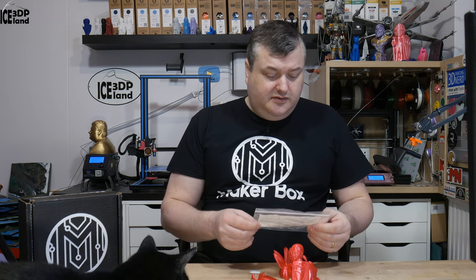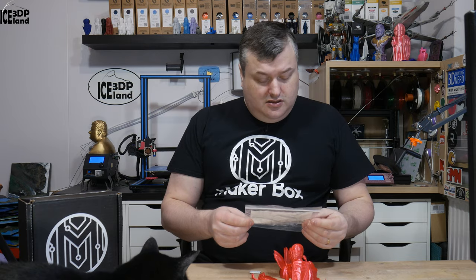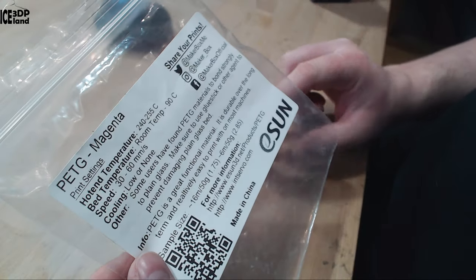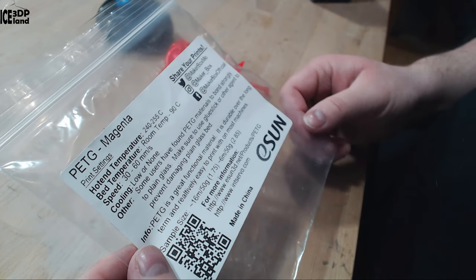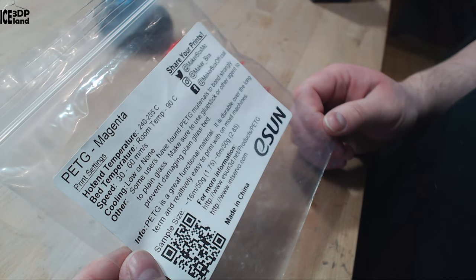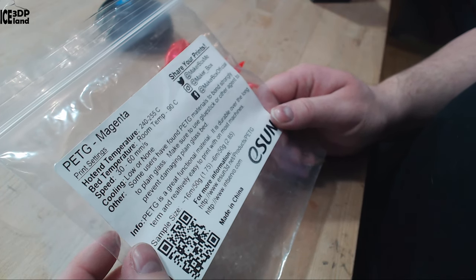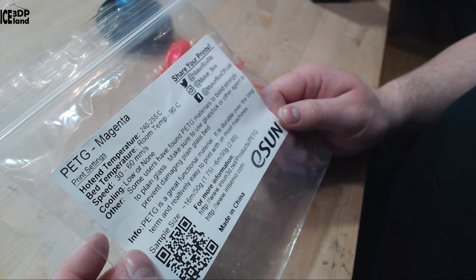This sample is an eSUN filament called PETG Magenta. The sticker says print temperature should be 240 to 255°C — I was printing at 245 — and speed 30 to 60mm/s.